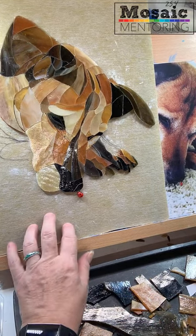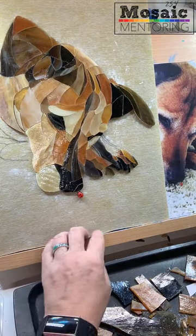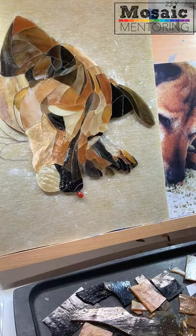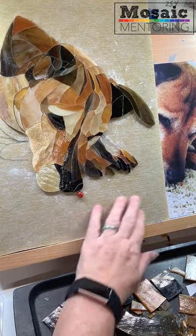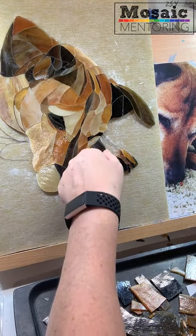So first of all I've got my substrate, which is a piece of Latacrete Hydroband board, which I love. It's got a nice surface on it and I'm going to be working on this piece right here.